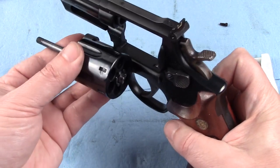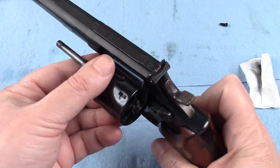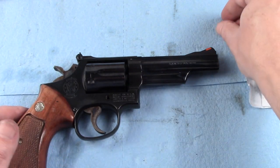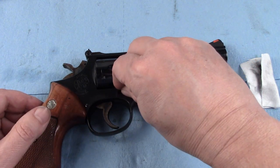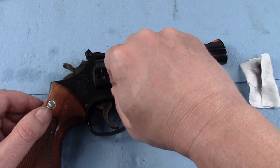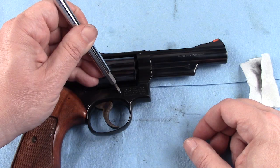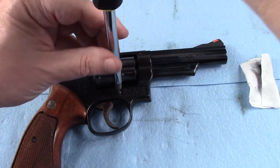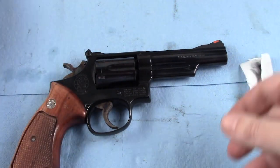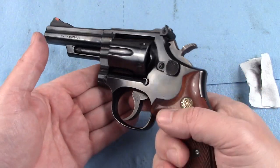We can put it back inside of the handgun and get it to lock up in there. Once it is locked up, I am going to take this screw and start the threads by hand, because there is no reason to cross-thread this whatsoever. Come back with my screwdriver and we are done.